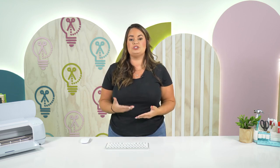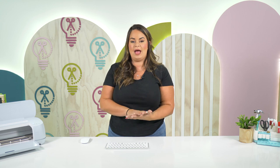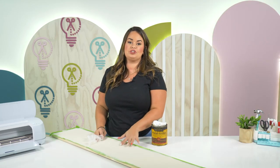This is HTV that we are going to be using, so you need to make sure all of your images are mirrored — when you are cutting HTV you have to be cutting a mirrored image. You're going to put the shiny side down on your mat, weed it, and then turn it over and add it to your sign.